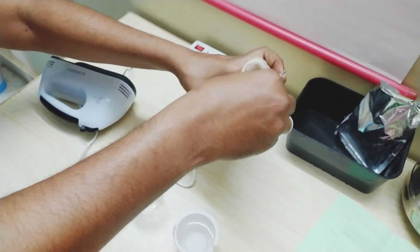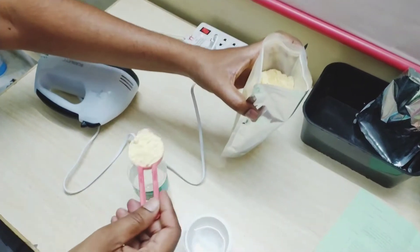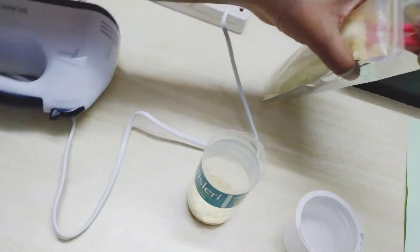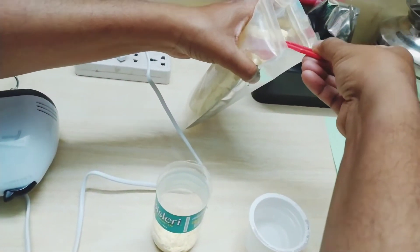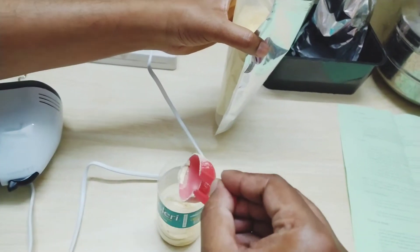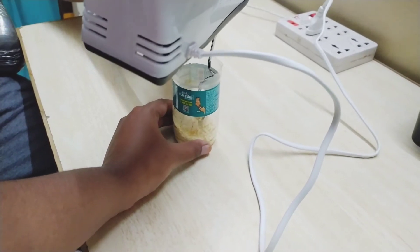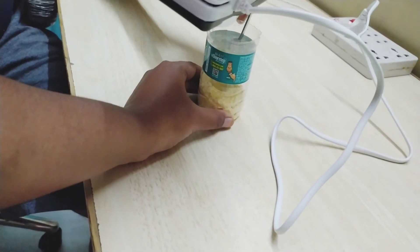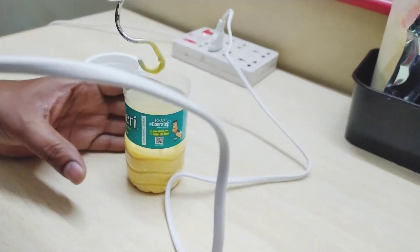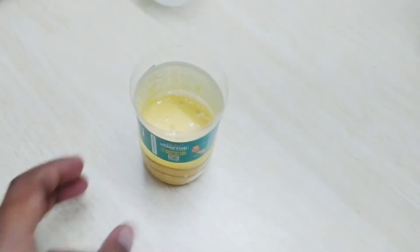For the moulding powder, we will add 2 tablespoons from a measuring cup into the pot, then add 1 cup of powder and 2 cups of water. We will mix it all together — this creates a slightly different form.